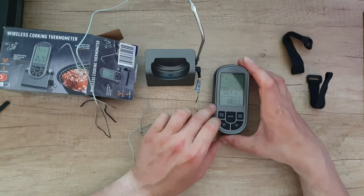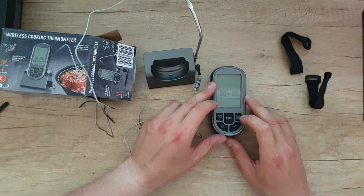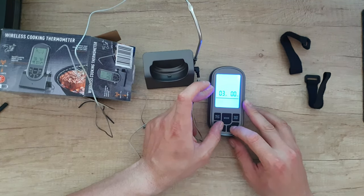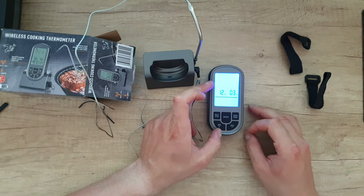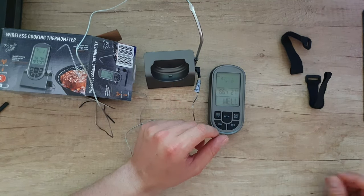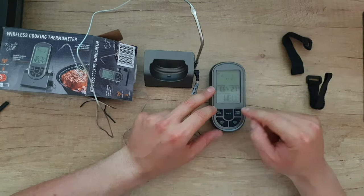Let's see how it works. We have the mode button — mode is for the countdown timer. You can adjust by minutes and seconds, push start, and it will start the countdown. This is very useful if you want to cook a meal — you can start the countdown and it will tell you when it's ready.